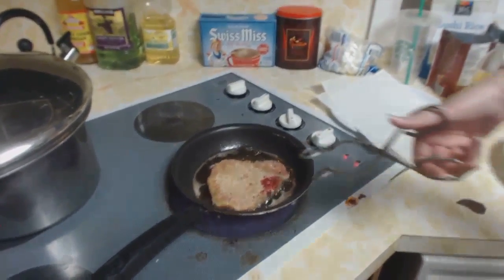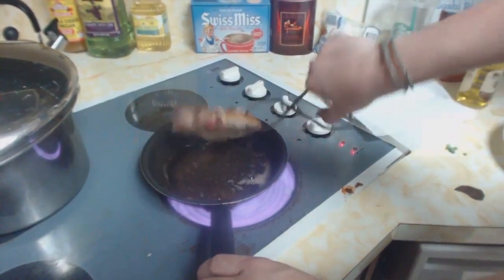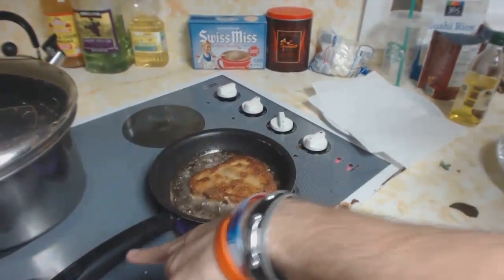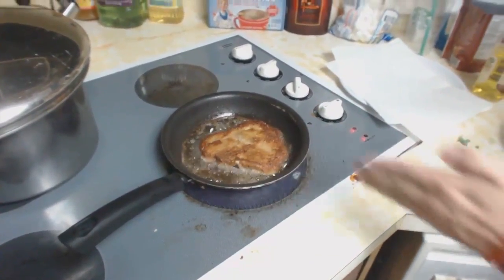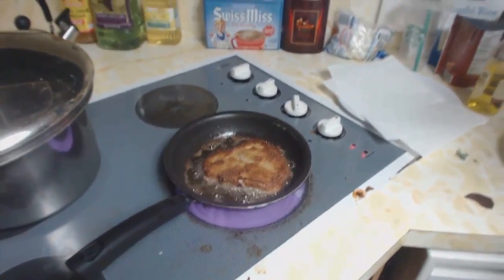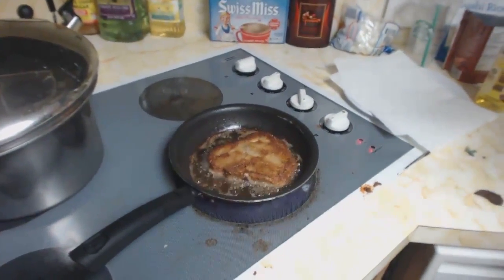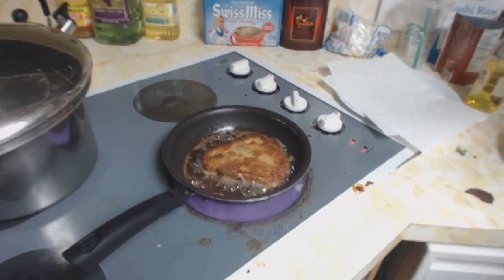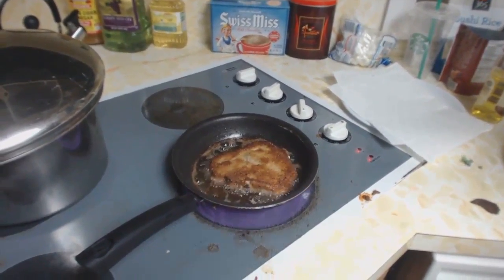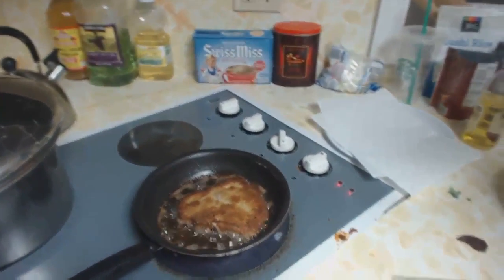You can probably flip it now. That is a nice golden brown. So this is definitely not done — we are going to transfer it to the oven that I've been preheating. I like to set the oven to 325 when I'm finishing off things that I've been frying in the pan. It's a nice low heat — it doesn't scorch the outside and it'll get the inside nice and cooked.